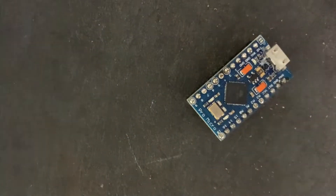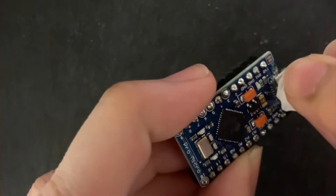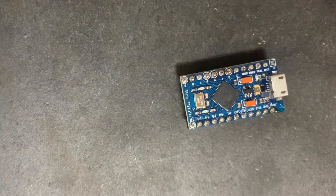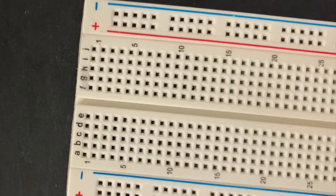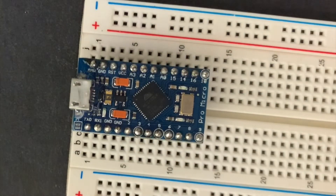I'm using a toothpick here to make sure the epoxy resin doesn't get inside the port. After the epoxy resin cures, we can put the Arduino Pro Micro onto the breadboard like this.